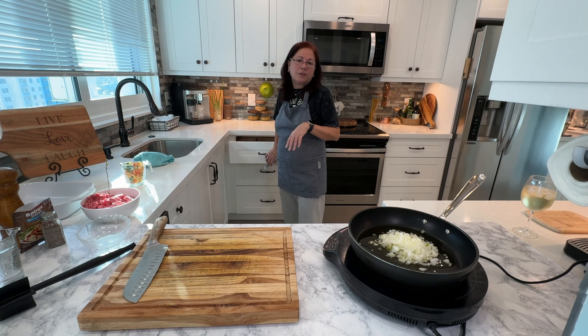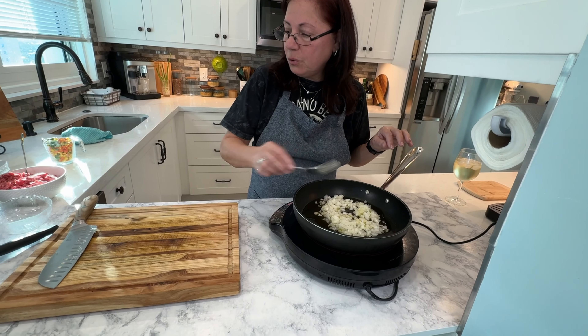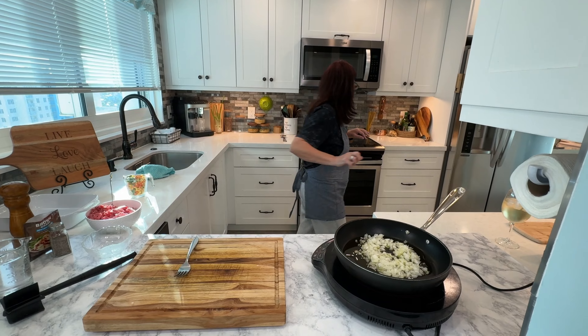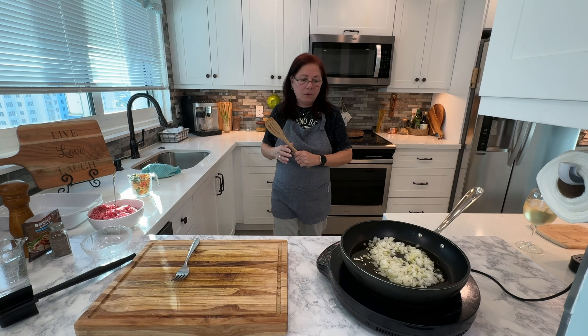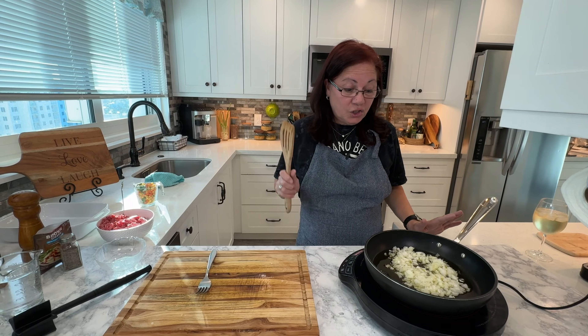Ignore the phone — that's collectors looking for money we don't have, I always tell you that. I'm going to switch to a wooden spoon. Spam. She's telling me: collectors that want our money that we don't have. So you're going to sauté the onions. I didn't even tell you guys what I'm making — this is the simplest, easiest, most delicious shepherd's pie.